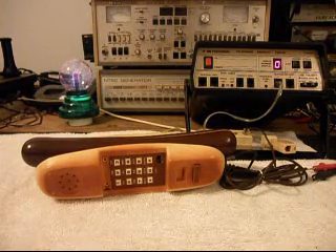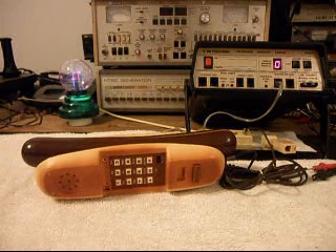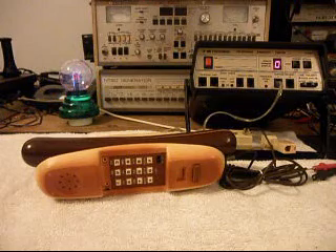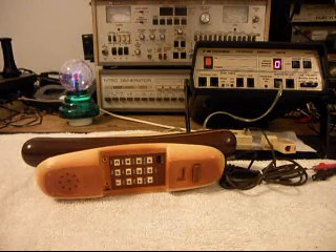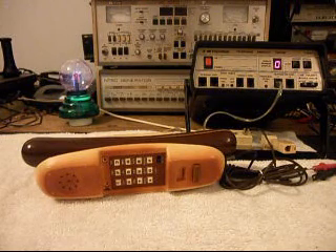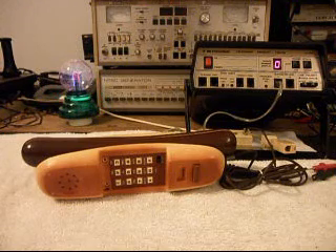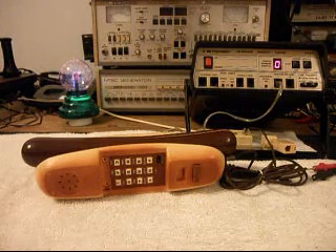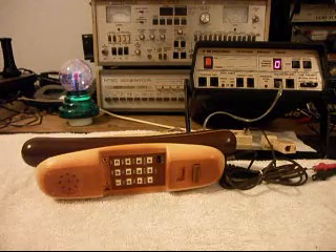Today I want to show you a really cool novelty telephone. This is a hot dog telephone, and it was sent in by another telephone repair company. Basically this is the initial checkout of this telephone. They had a note with it that it does nothing — it rings or something like that. So what we're going to do is go ahead and check the telephone out.